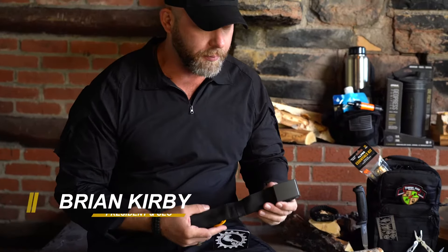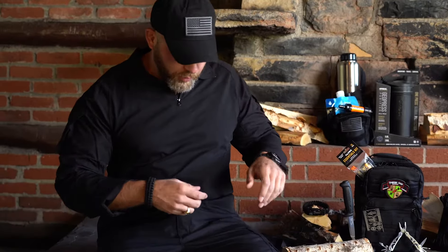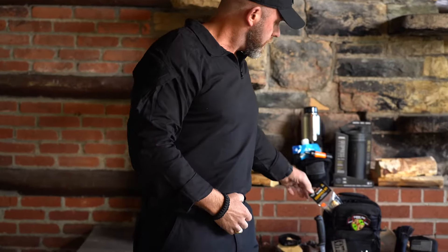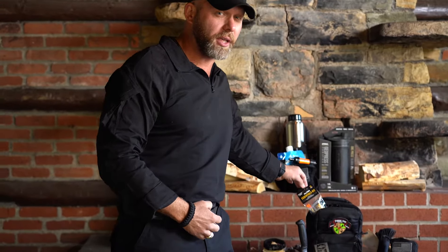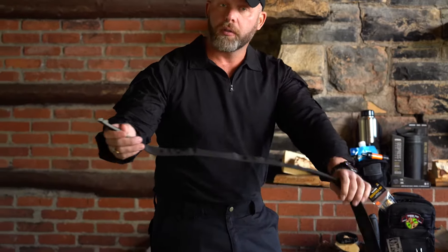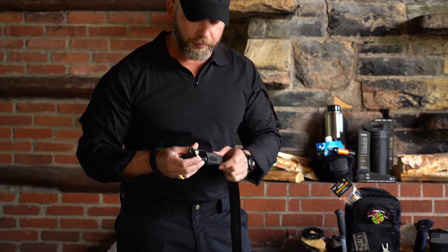Let's talk about the Wazoo cash belt for a minute. They've got a couple of belts on their site, and this cash belt is probably the most popular. I love this thing — I'm wearing it right now. Very simple, you can fit all sorts of gear in there. This essentials kit — I have almost everything in this kit inside the belt. As you can see with this belt, on the inside of the buckle...